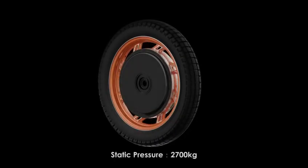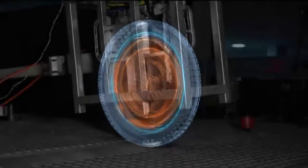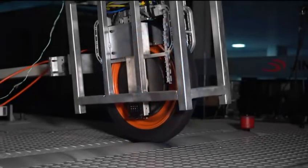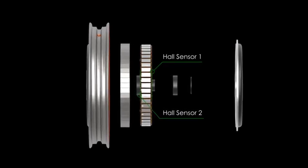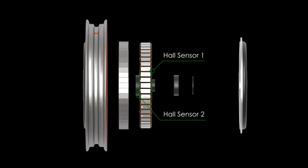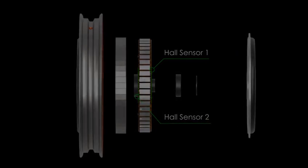With a reinforced rim design, it can support vertical impact up to 2,700 kilograms, which is double the pressure of the V12HT. To provide an extra safety guarantee, we implemented redundant hall sensor systems in case either one fails while riding — the other one can take over the task to make sure no cutout happens.